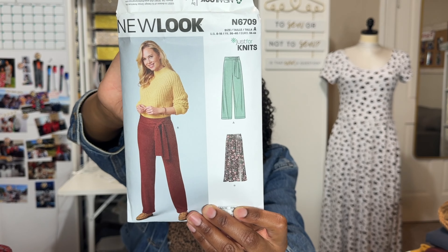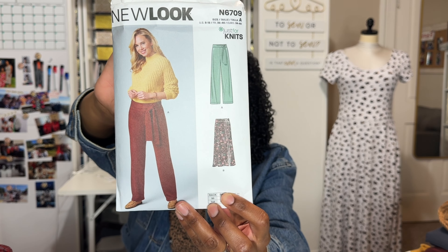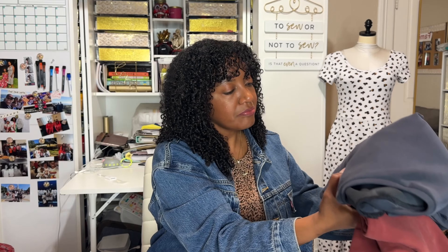It is New Look pattern N6709. It comes with two different views: a pant view and a skirt view. This is a pattern meant to be made out of jersey, cotton lycra blends, ITY, or stretch velvet — anything really stretchy that you can sew with an overlocker or serger. I personally use both my sewing machine and my serger to complete these projects. I made View A, which is the pants. Because I was really drawn to the pants on the pattern cover when I bought it, I actually purchased fabric that I thought might be the same or similar color.